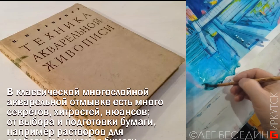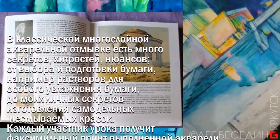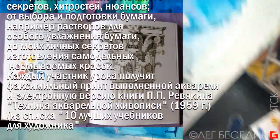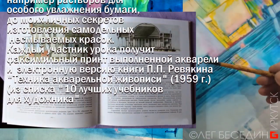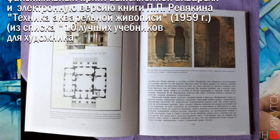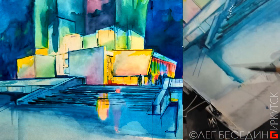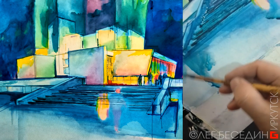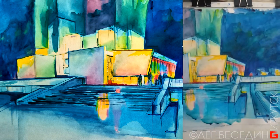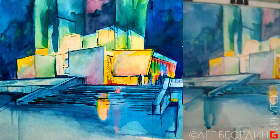Это близко к архитектурной отмывке. Хотя раньше классическая акварель всегда использовала этот прием — многослойную такую покраску. В архитектурной подаче это называлось отмывка — я уж не знаю, преподают это сегодня или нет. Таких слоев может быть множество. Делается эта отмывка одноцветной китайской тушью, а можно делать и цветом.